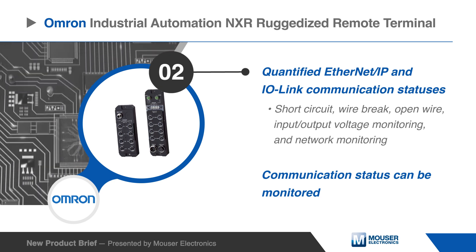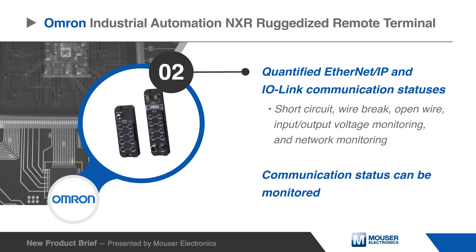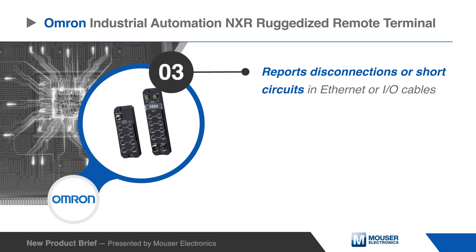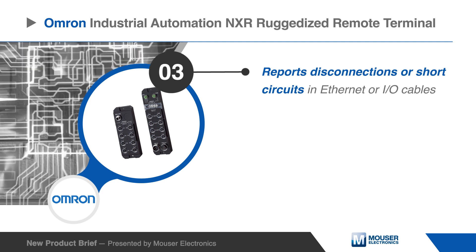During operation, the communication status can be monitored, making it possible to check the system before it stops suddenly. The remote terminal reports approximate locations of disconnections or short circuits in Ethernet cables and detects disconnections or short circuits in I/O cables.